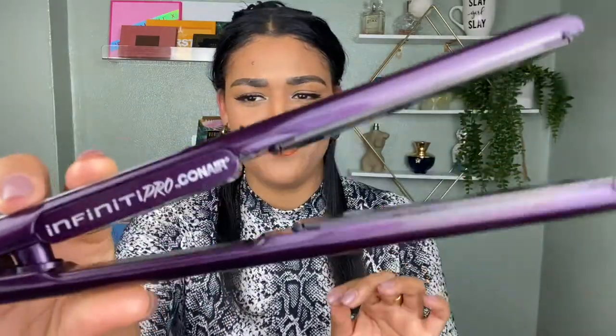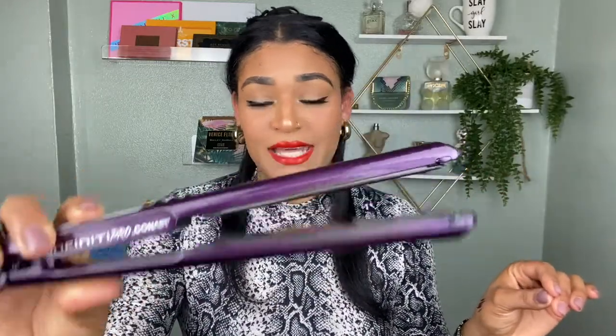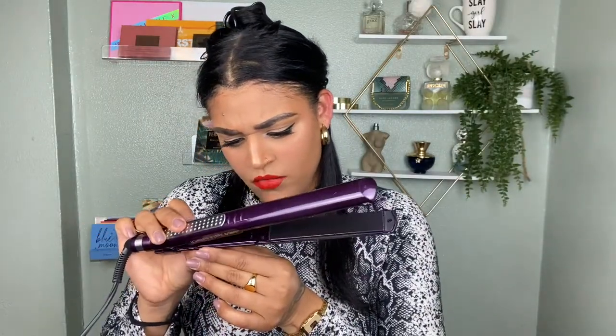My favorite flat iron of all time has to be the Infinity Pro by Conair. I paid like 20 bucks for it at Walgreens and I've had it for about four years now — it is the best thing ever. It's super nice, super sleek, heats up very well, and goes up to about 410 degrees. I put it to the highest setting because it makes the curl tighter and last longer, and I work pretty quickly so my hair isn't in the iron too long.